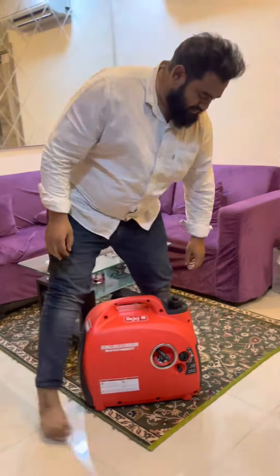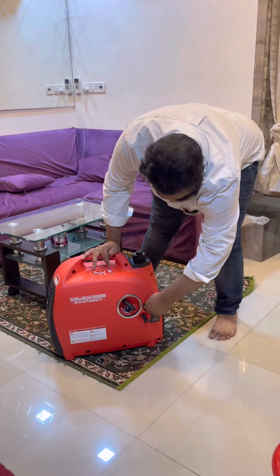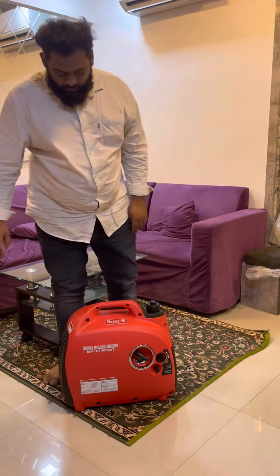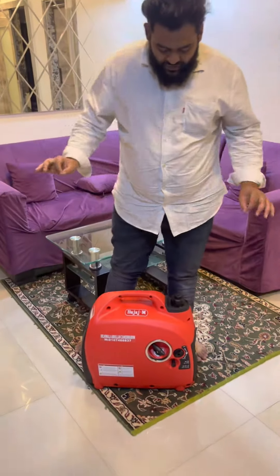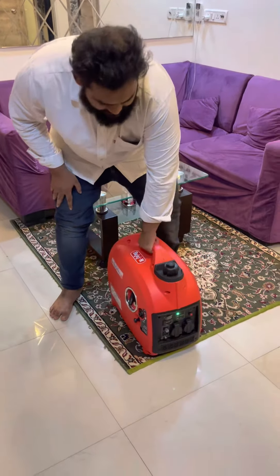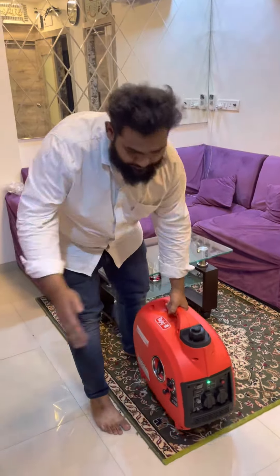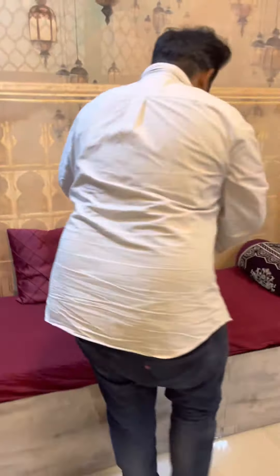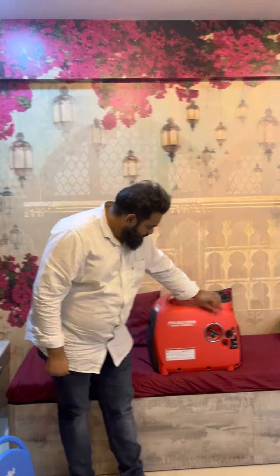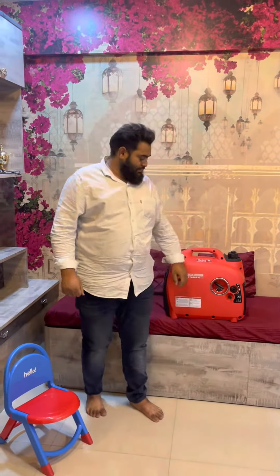This is an ultra-compact petrol generator set. I'll start and show you — as you can see, it's very compact and you can use it both indoors and outdoors. This is a fully soundproof generator set with zero pollution and no vibration. Here is the exhaust, here is the socket. One person can easily move and position it in front of the generator set.